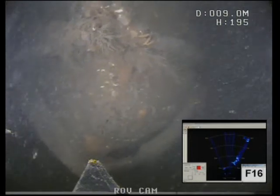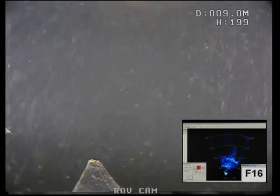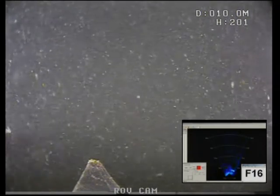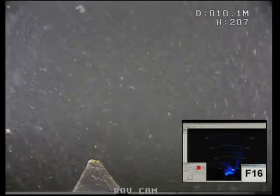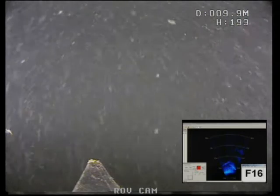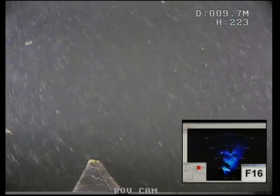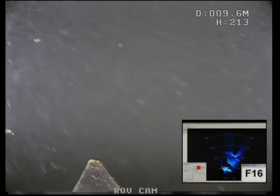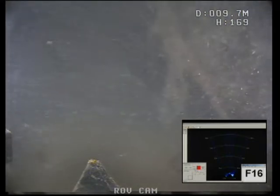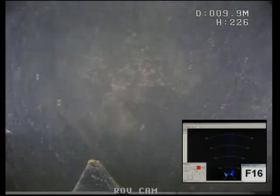OK, we'll drop to the riverbed and see if we can find the pile stump and see what's happened to that. We'll have to see if we can locate it on sonar. That looks like the snapped-off part of the pile.